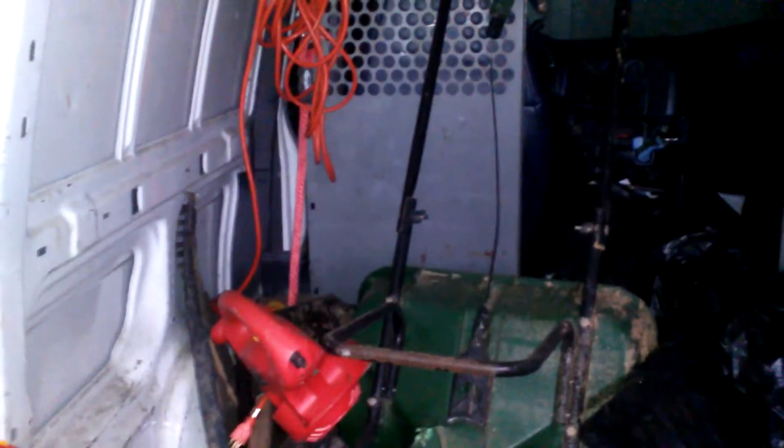All these gas cans were free. This Murray curved trimmer was basically free as well. The spreader over there cost me $20 at a yard sale. Also, this electric cord was free. We're now rolling at $2,190.